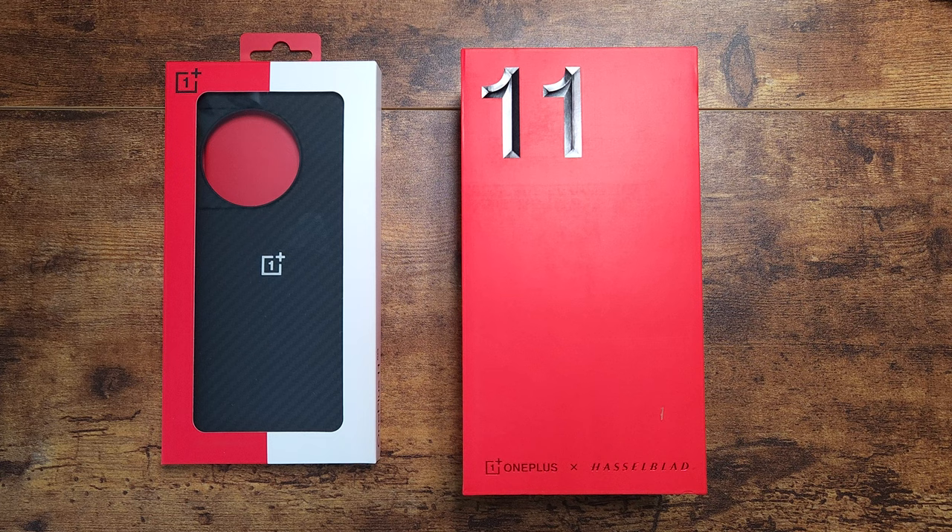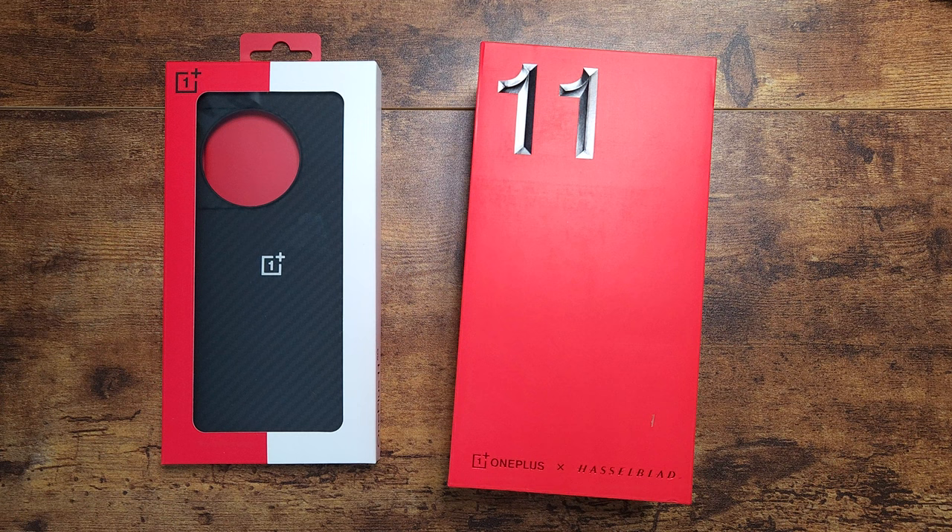All right guys, welcome back to another video — it's your man Jay. Today we're gonna be looking at a device that I've been eagerly awaiting. This is probably the device that should officially start to be called the flagship killer again, because it has all the specs of the most powerful devices at a much lower price.